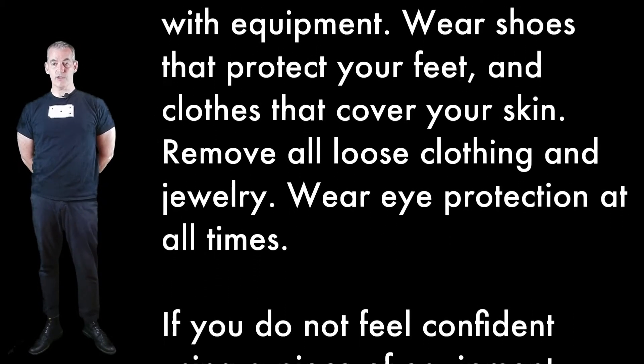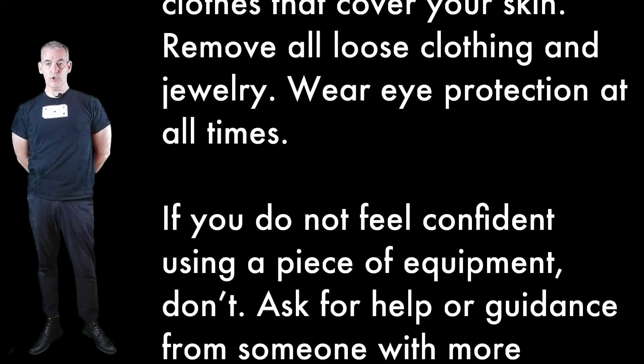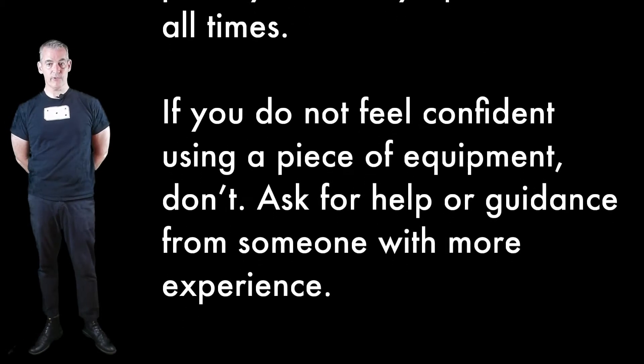You must use care and pay attention when using equipment for your own safety and for the safety of those around you. Dress appropriately to work with equipment: wear shoes that protect your feet and clothes that cover your skin, remove all loose clothing and jewelry, wear eye protection at all times. If you do not feel confident using a piece of equipment, don't — ask for help or guidance from someone with more experience.